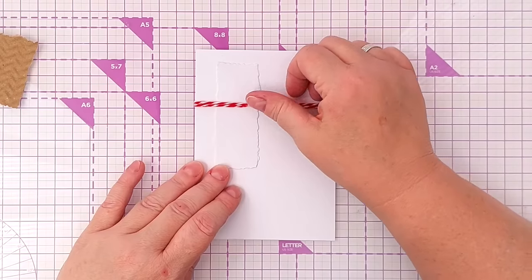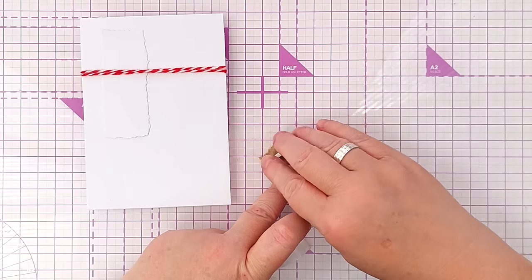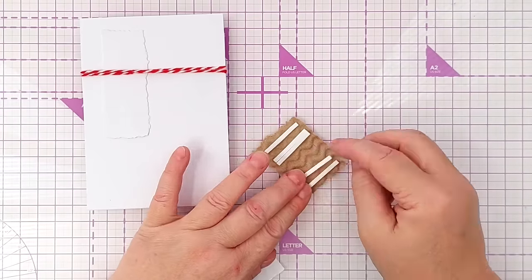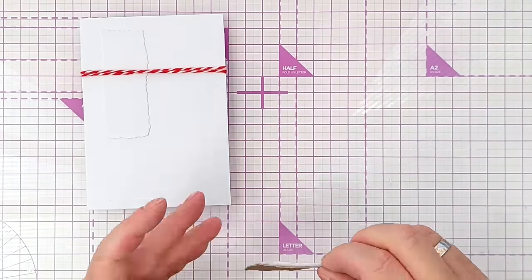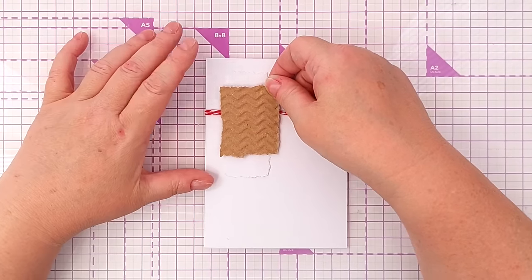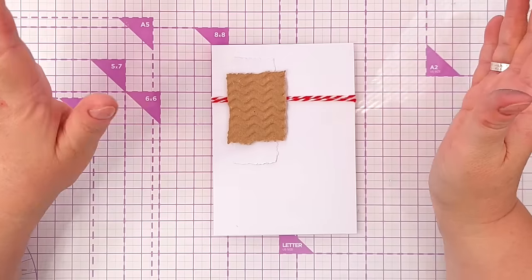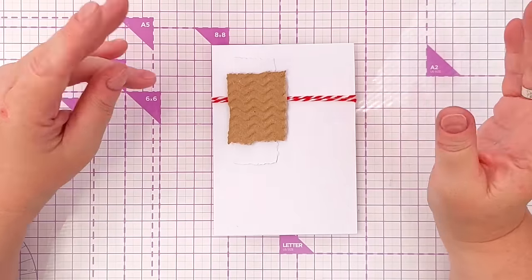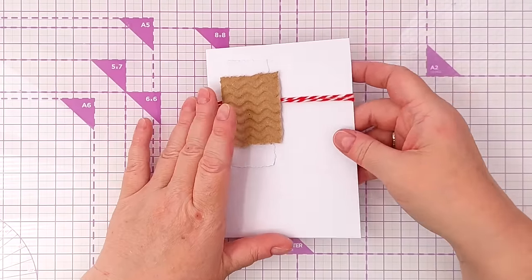I've slipped the brown panel underneath the string. For the white one I want it to go over the string, so I'm going to use some foam tape so that it can straddle the string. This card might be a bit thick to go through the mail as a regular letter — it might need to go as a large letter — but I'll probably just give it to someone who lives near me and slip it through the letter box. Now I want to create a focal point.